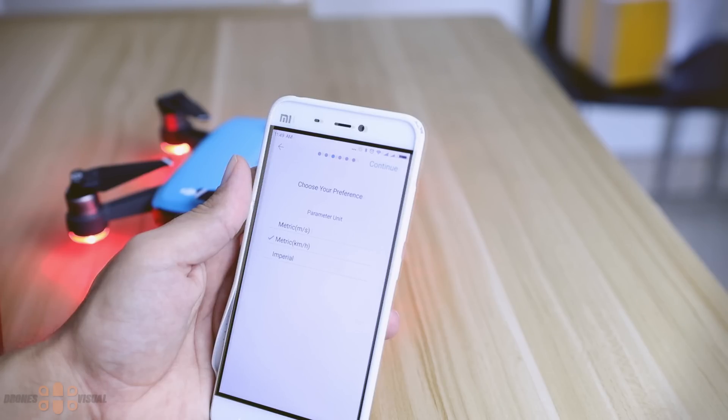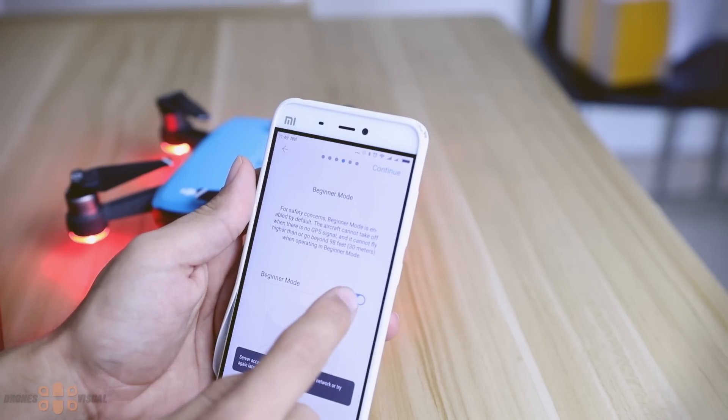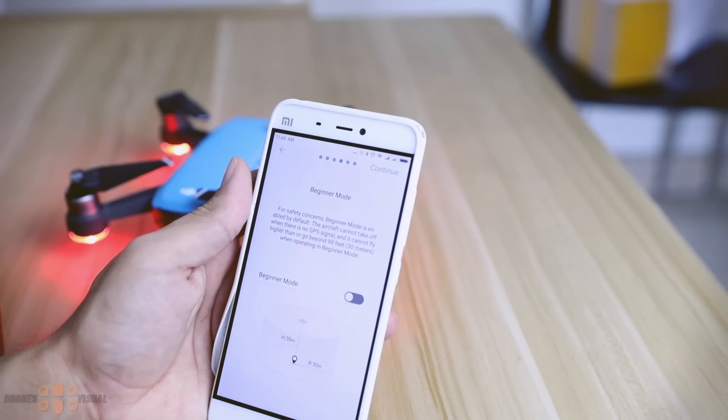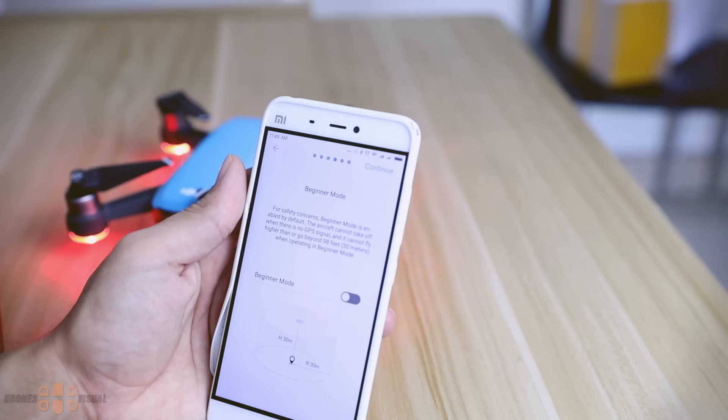Those of you with little to no flying experience should certainly get started in the so-called Beginner Mode. By default this mode is selected, so if you value your drone keep it on — it will limit the flying range to a radius of 30 meters and an altitude of 30 meters. I know many of you will say "I don't need it," but my advice is keep it on and you might thank me later. I will personally not use it since I've been flying for quite some time, but consider that this is an almost $500 aircraft — you don't want to lose it.